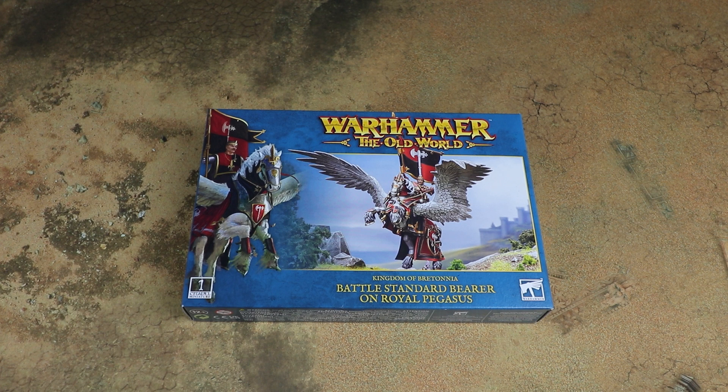We do have resin options on foot and mounted for Bretonnia as well, but this is a plastic kit that allows you to, if you want, do a full plastic knight army, which is cool.